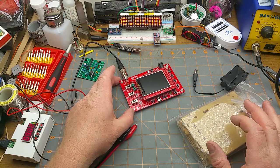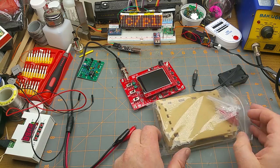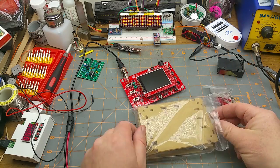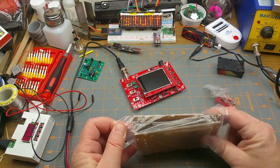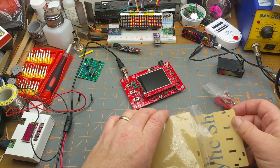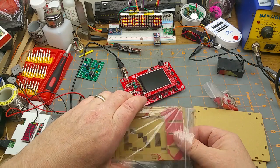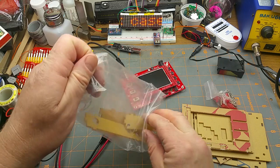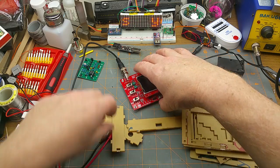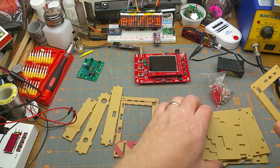If I'm going to be using this little scope long term around here, it really needs to be put in its box. So I think that's what today's project is — build the acrylic case that came with it, and get it protected from all the stray bits of wire and metal and other random crud that are on my workbench. Here are all the parts of the case — there are no instructions for this.